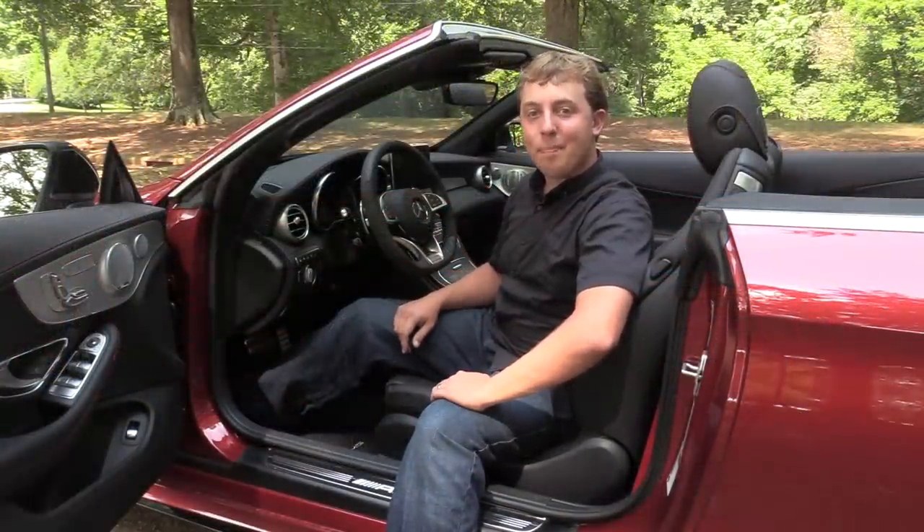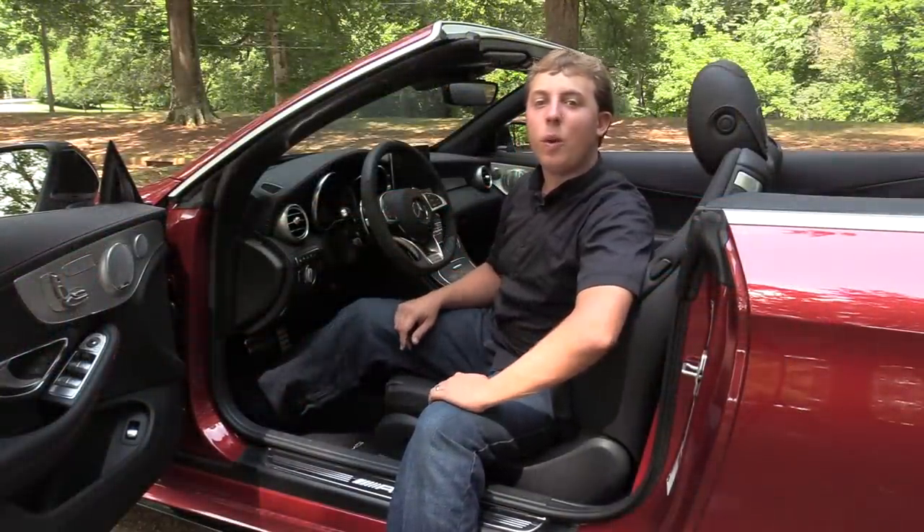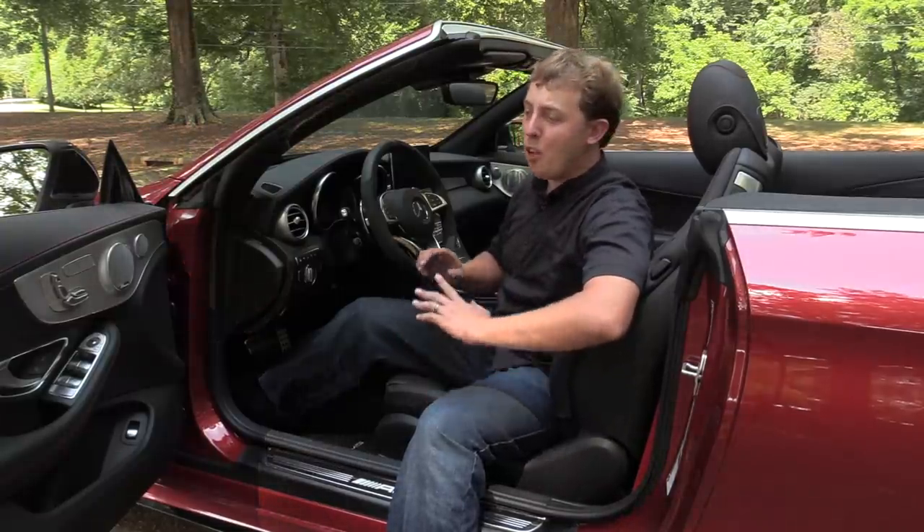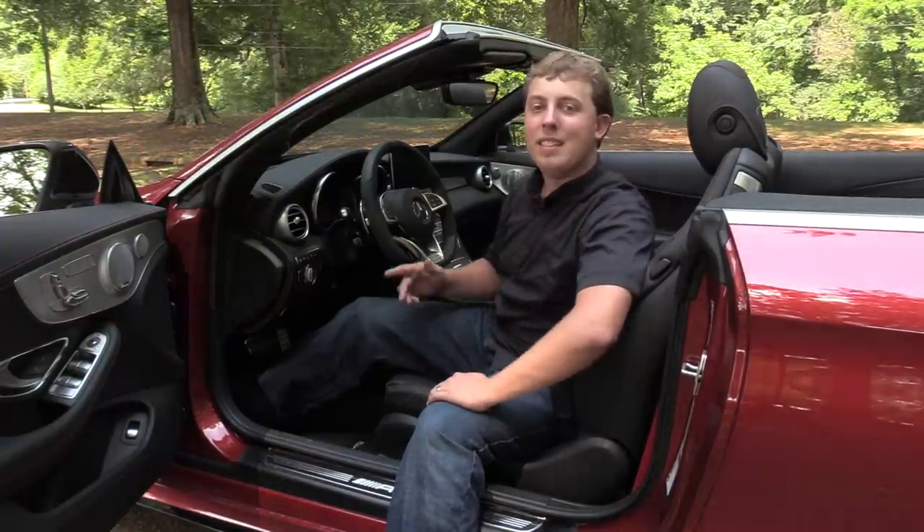Well everyone, I hope you enjoyed the in-depth look at the Mercedes-AMG C43 Cabriolet. Be sure to stay tuned next time — leave a like and subscribe today. There's always a lot more where that came from. Take care, everyone.